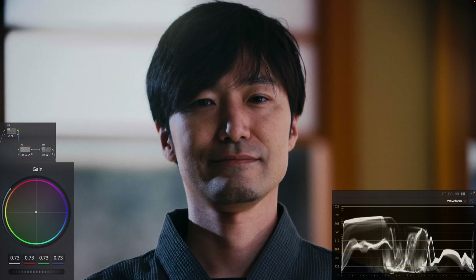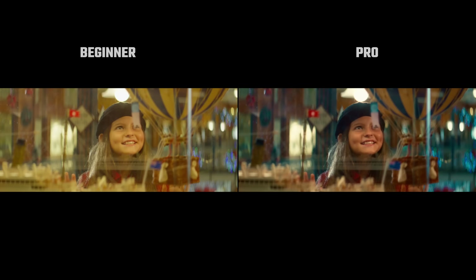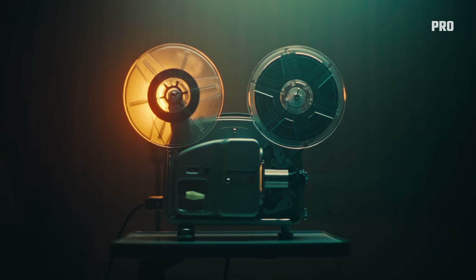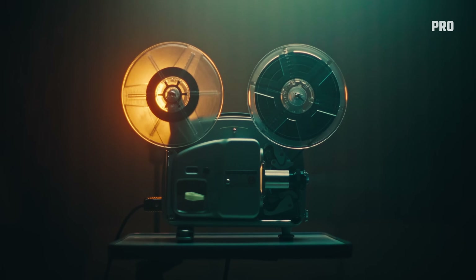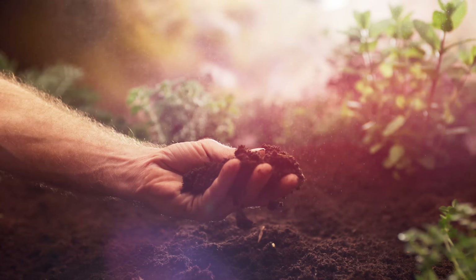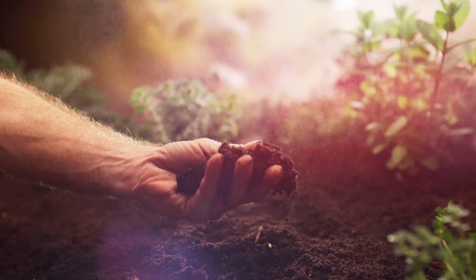I can bring my highlights down doing this, and I can protect my shadows like that. And it does work, but there's a much better way. Two things beginners struggle the most with are color separation and protecting their highlights and shadows while keeping a healthy contrast in their image. You don't want an image that's too washed out, and you don't want an image that has a tint and feels like a mistake. My goal from this video is to give you killer tools that will significantly improve the quality of your grades.